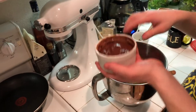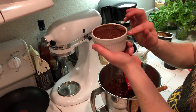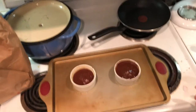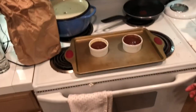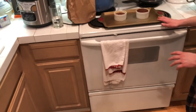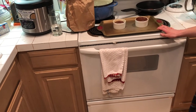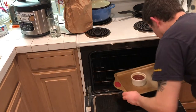You want the batter to come up to that small inner ring on the ramekin — basically just below the lip. These are going in the oven now. Oven is at 425°F and they're going to bake for 12 to 15 minutes — I'll double-check the recipe and confirm. Here they go.